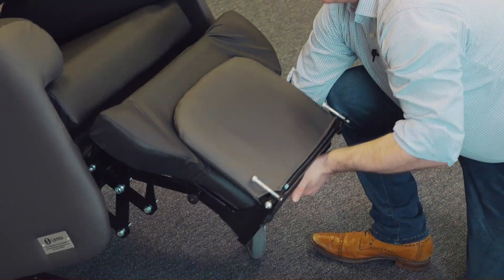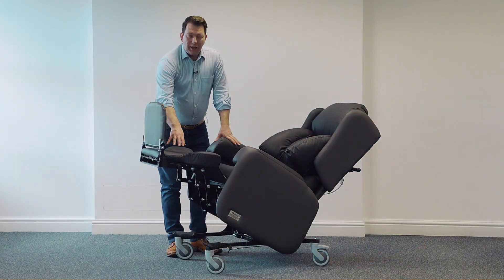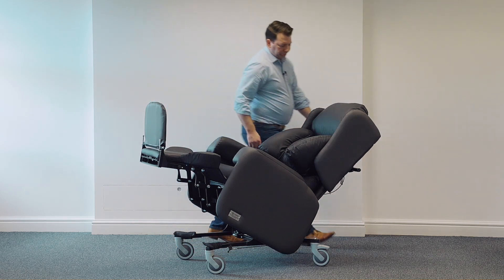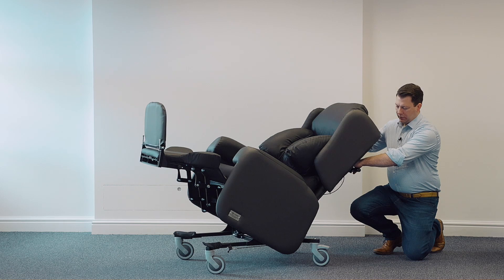elevate the leg rest. It's an articulating leg rest, and that's excellent for patients who suffer with edema or poor blood circulation, just to help elevate their legs. Lastly, we have an additional adjustment of the back of